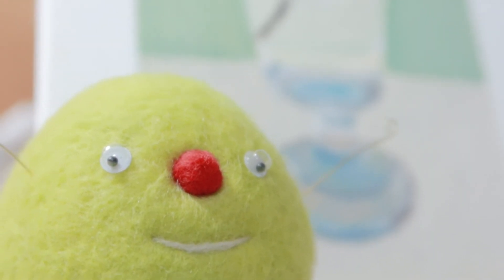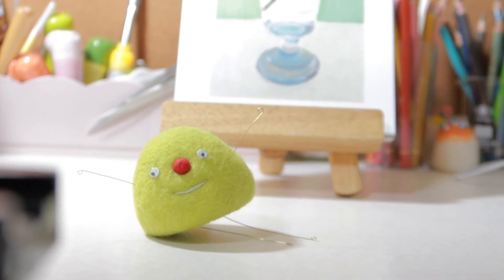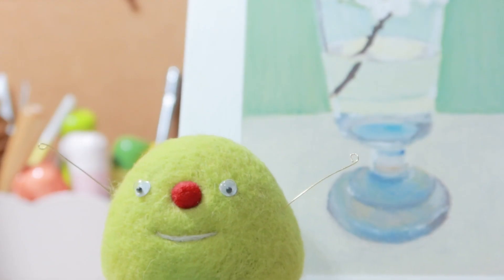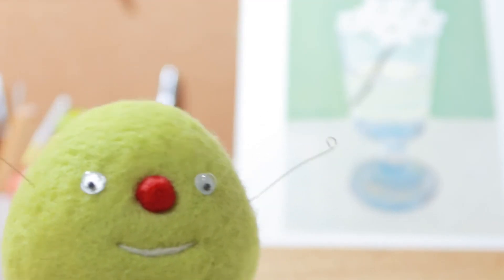Okay, done. This is our dome shape. Hope you enjoy needle felting. If you like our video, please give us a like and subscribe to not miss any next videos. See you next time. Bye bye!